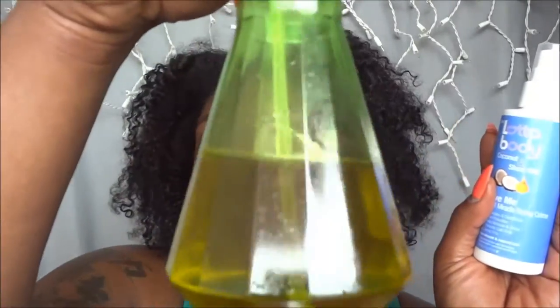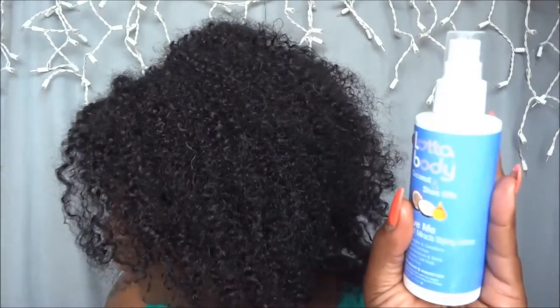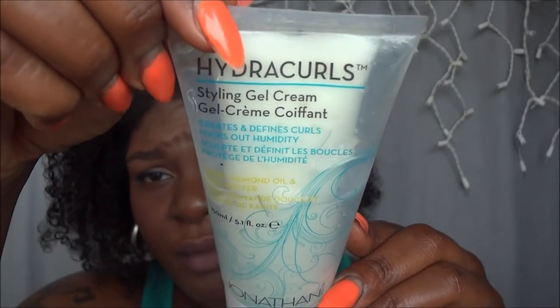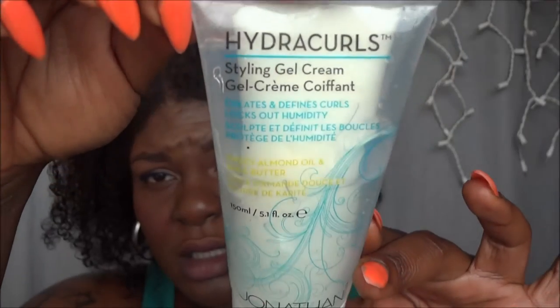That's what I did — I used it as a leave-in and I followed up with my coconut and olive oil mixture to seal it in. Then I used a new styling product for my braid out called Hydro Curls by Jonathan Products, which was also in the June Curl Kit.